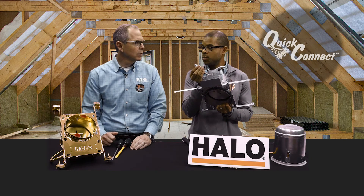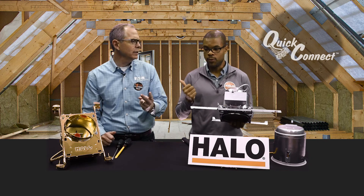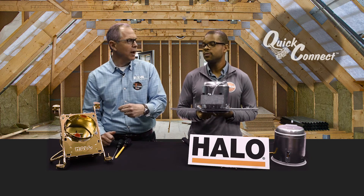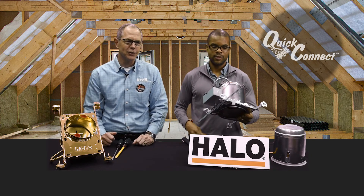Number five: quick connects. So I can just push in my wire. The quick connects we use are special — they'll take both types of wire: stranded and solid. Who else does that?